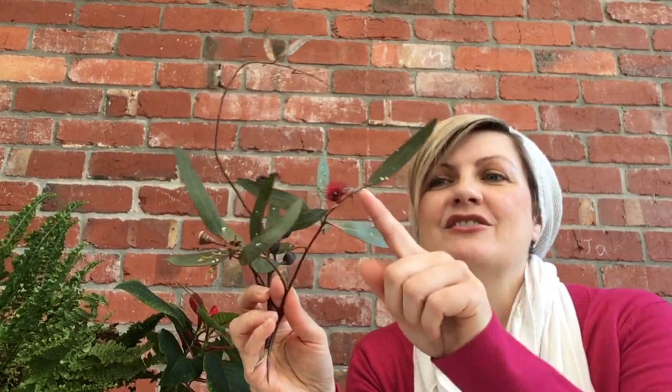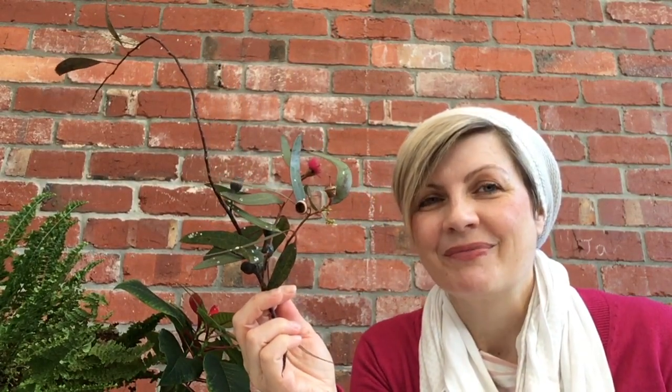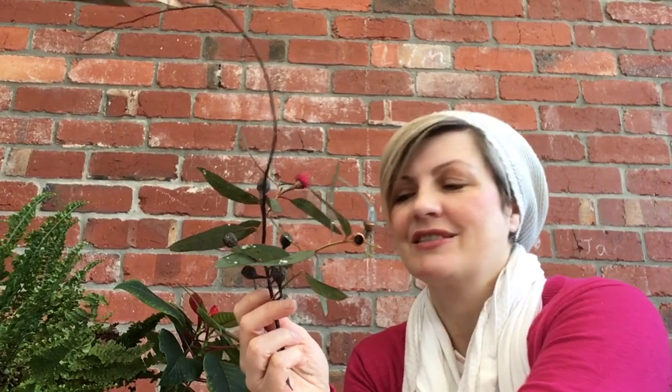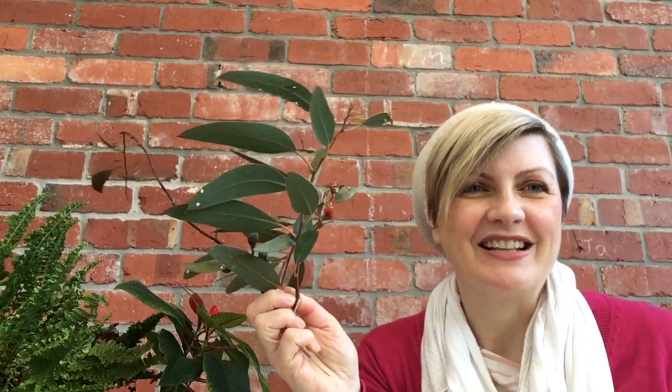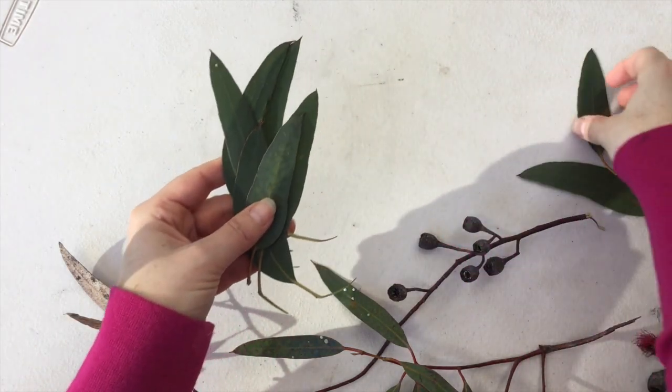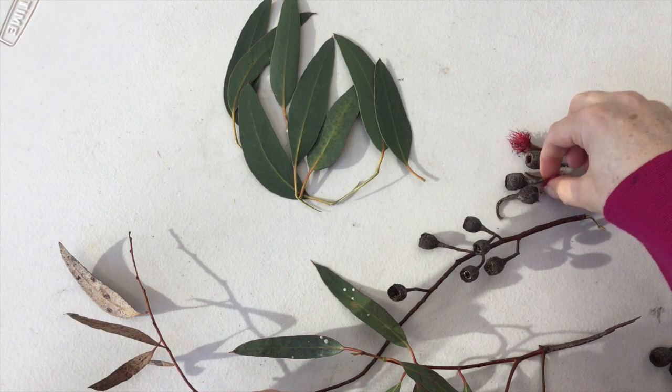Today we're going to use some gum leaves. I was very fortunate on my run this morning to find some blossom and some gum nuts as well that had fallen off some trees. Being respectful to our environment and not taking lots of leaves from a tree or damaging the tree, we are going to collect some leaves today. There are lots of different shapes and types of gum leaves. If you can't find gum leaves, any kinds of leaves or flowers that you have in your garden or that you can access easily on a little walk around your neighbourhood will work.